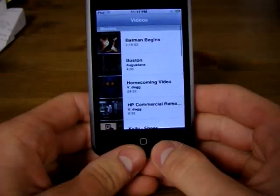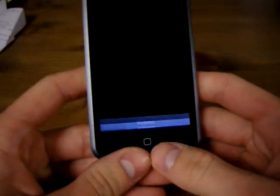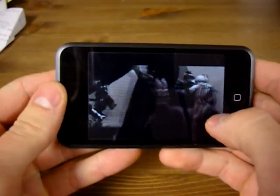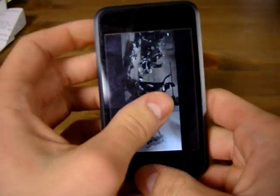Let's take a look at videos. We have some movies on here — 300, one of my favorite videos. You just double tap and it changes how far it zooms in on the video.